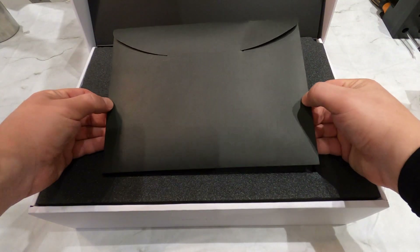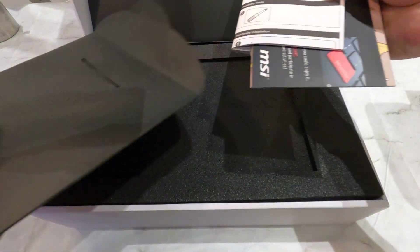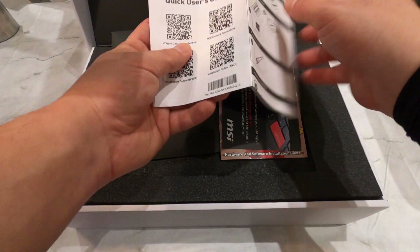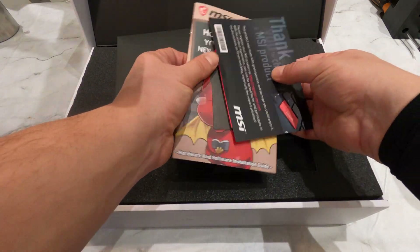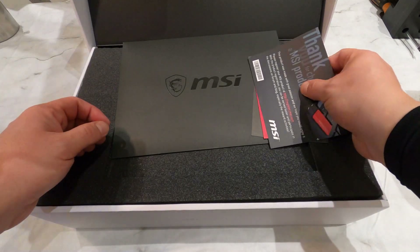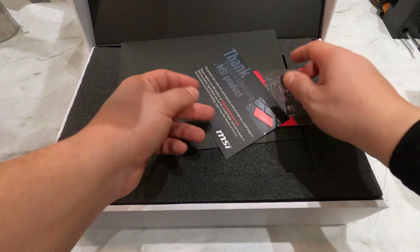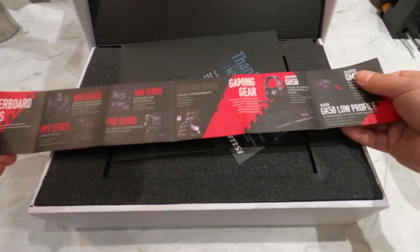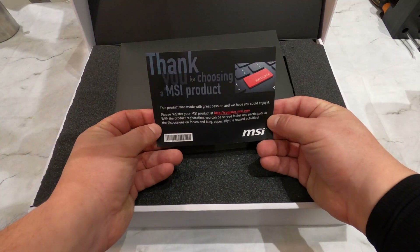First up is a black envelope containing a bunch of flyers and guides: a quick user's guide, a comic book-like guide featuring the MSI Dragon on how to upgrade your PC with a new graphics card, an installation guide for the graphics card holder, an advertisement flyer showing motherboards, peripherals and other products from MSI, and a thank you for choosing an MSI product card. I like that — that's a nice touch. You can never have too many thank yous.